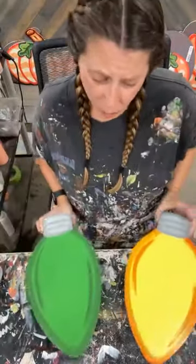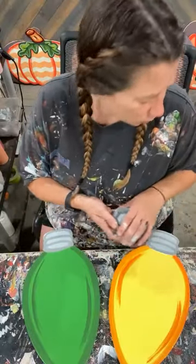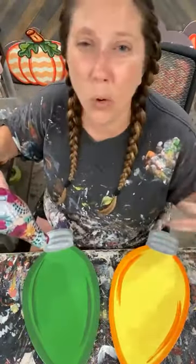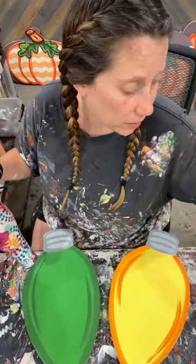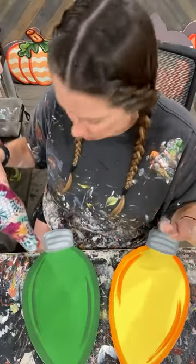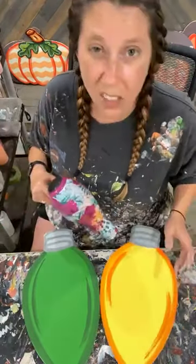You don't even have to do these colors — you can do anything: pink, purple, whatever colors you want. I kind of stuck with more traditional. Our customers definitely like traditional colors more than whimsical. Red and green are always your best sellers, always. I like to add in some yellow and some blue just so I'm not stuck with everything being the same.